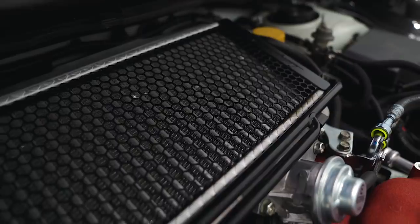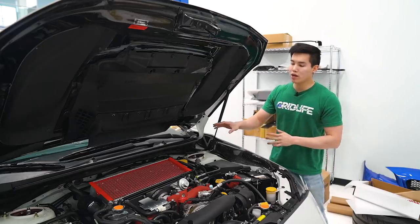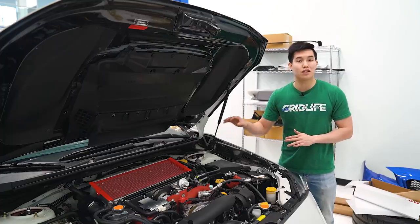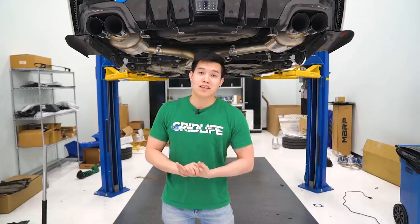Also installed in our STI engine bay is the Compressive Tuning air shield intercooler protector, available in either a red or black finish. If you guys haven't seen the install video for this, I will link it up above. This is not only a great way to protect those thin metal fins in the intercooler, but it's a great engine bay dress-up part as well.